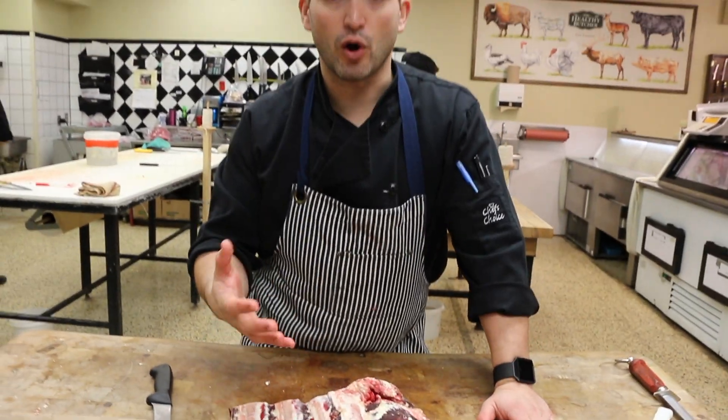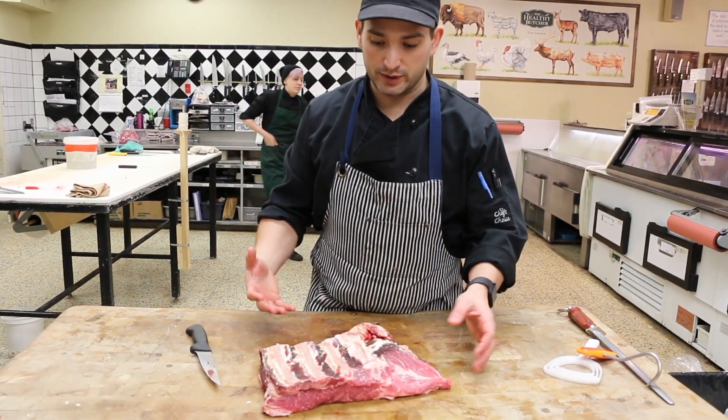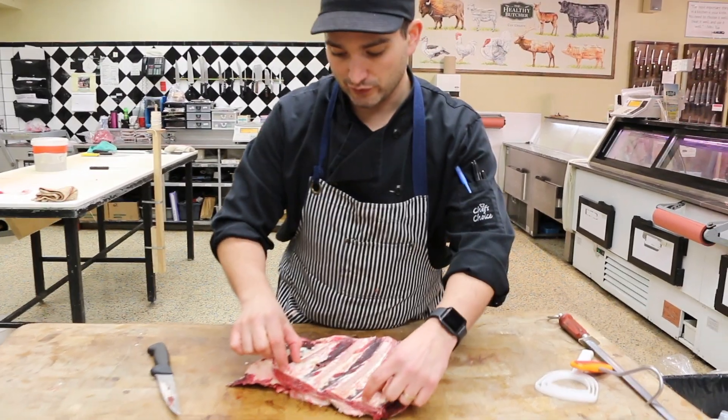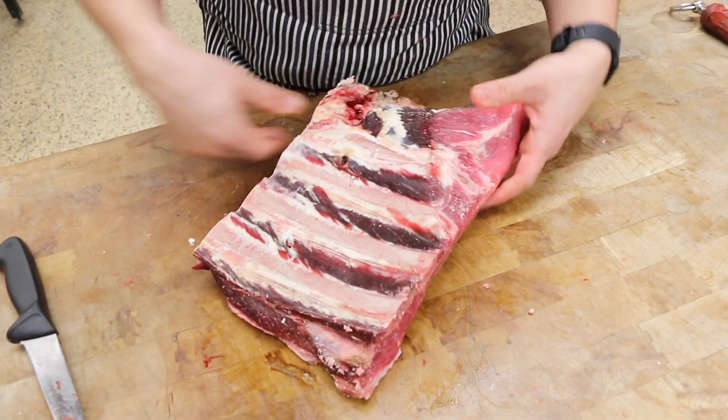First off will be short ribs. When a butcher is talking about short ribs, they're going to be cutting strips on the bandsaw that will have three or four little tiny bones in it. I'll take this over to the bandsaw so you can see what that looks like.